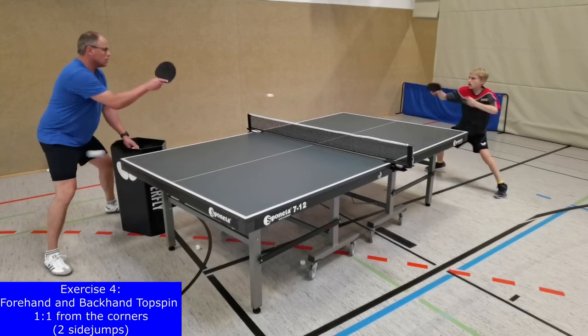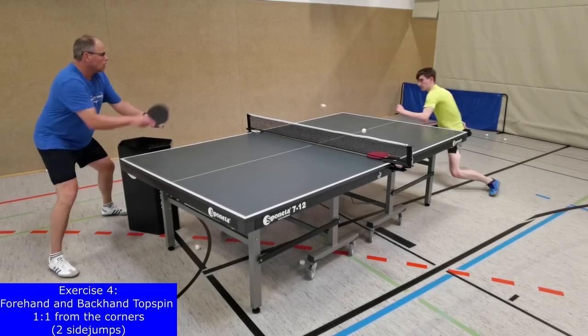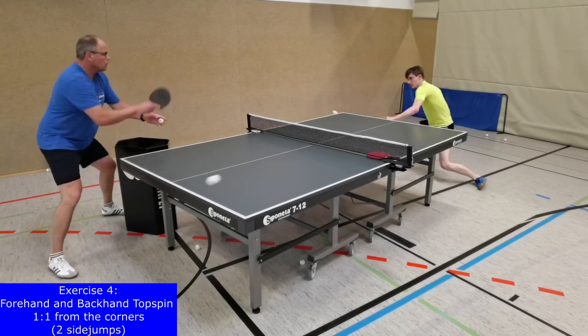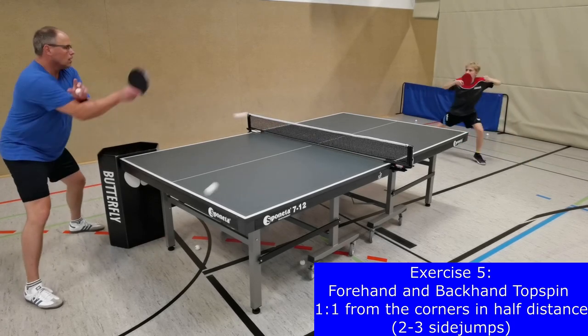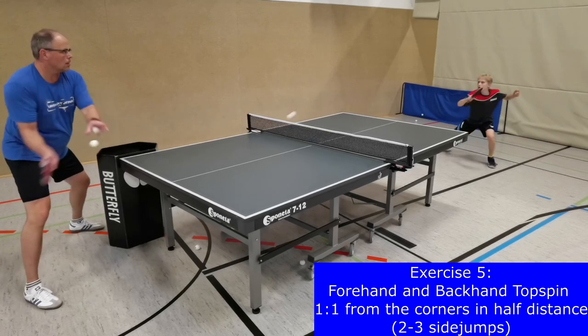The details of the used techniques are also influenced by the distance of a player to the table, because the length of the swing and the horizontal and vertical plane of the strikes have to be adapted. That's why in exercise 5, forehand and backhand topspins are executed from half distance.